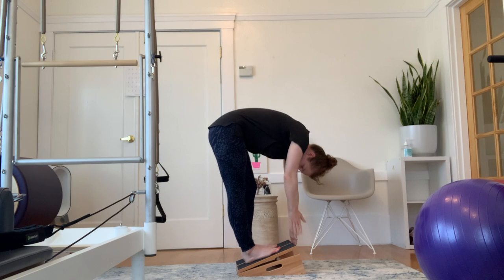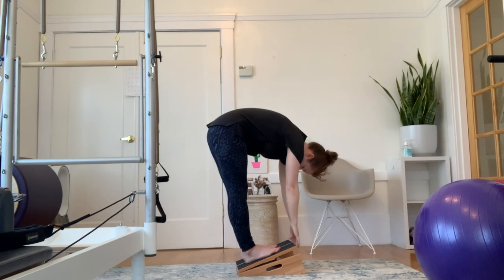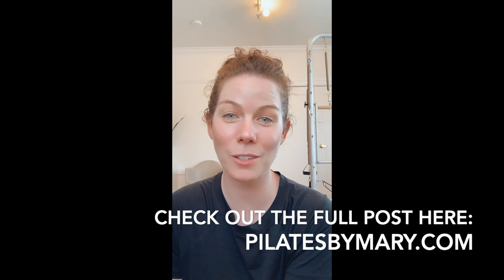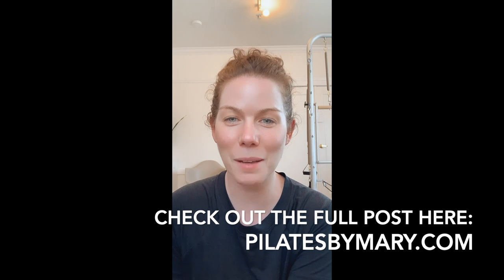Do this as many times as you like with the slant board at whatever angle works best for you. When you're finished, you can roll back up and stand for a little while longer. I hope that you found this video helpful, but really the best and most effective way to use it is to just stand there. Isn't that great? Give it a shot and let me know how it goes.